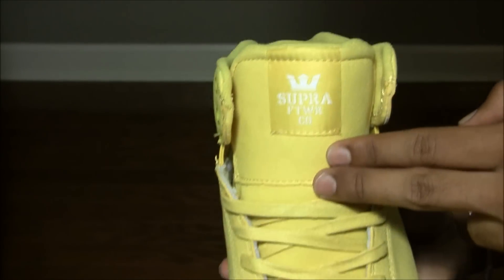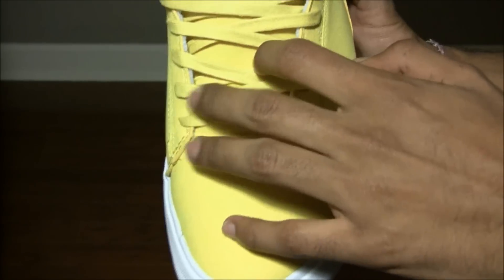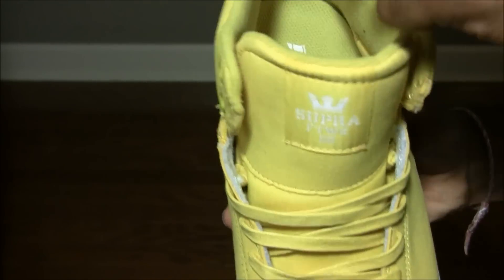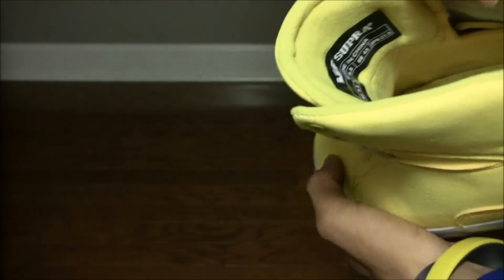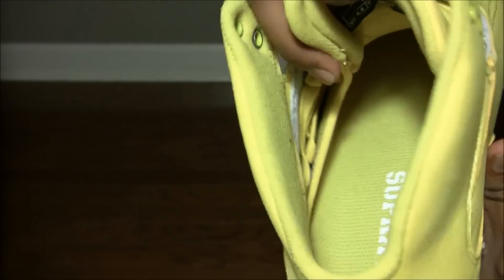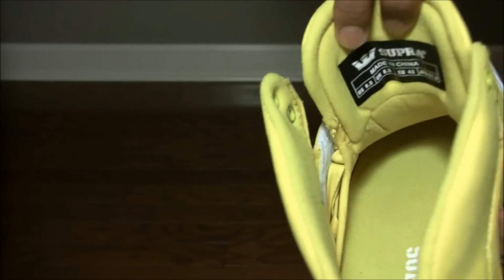Here's the nylon Supra Footwear Company branding, nothing on the tongue. Here's a mesh back with a soft, kind of neoprene liner — kind of like what it used to be, but now they put wool in its place, which is really stupid. It's connected here and over there so your tongue doesn't move around.